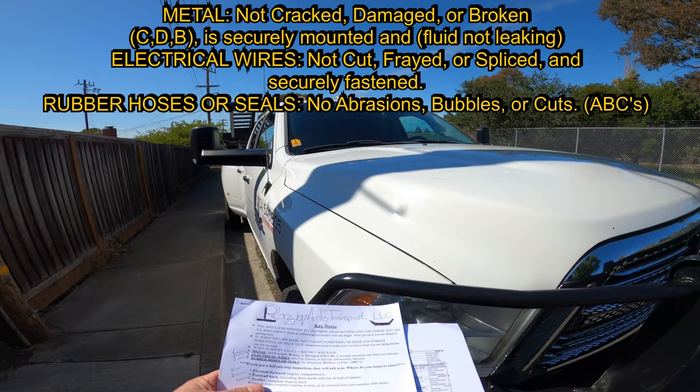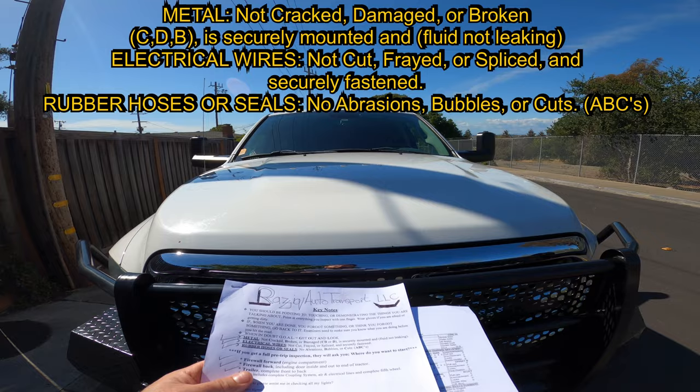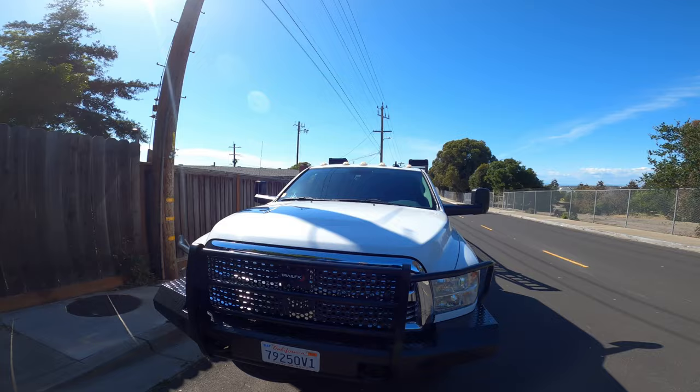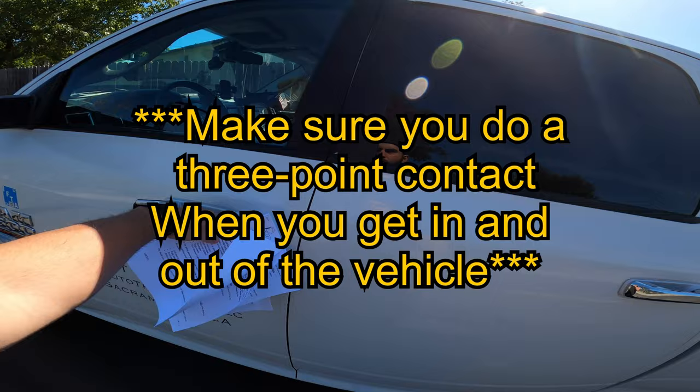This is very important to know: if it's metal, say 'not cracked, damaged, or broken, securely mounted.' If it's fluid, say 'not leaking.' If it's electrical wire, say 'not cut, frayed, or spliced, securely fastened.' If it's a rubber hose or seal, say 'no abrasion, bubbles, or cuts.' If an examiner asks where you want to start, that means you're doing a full pre-trip inspection — Form A all the way to Form C.